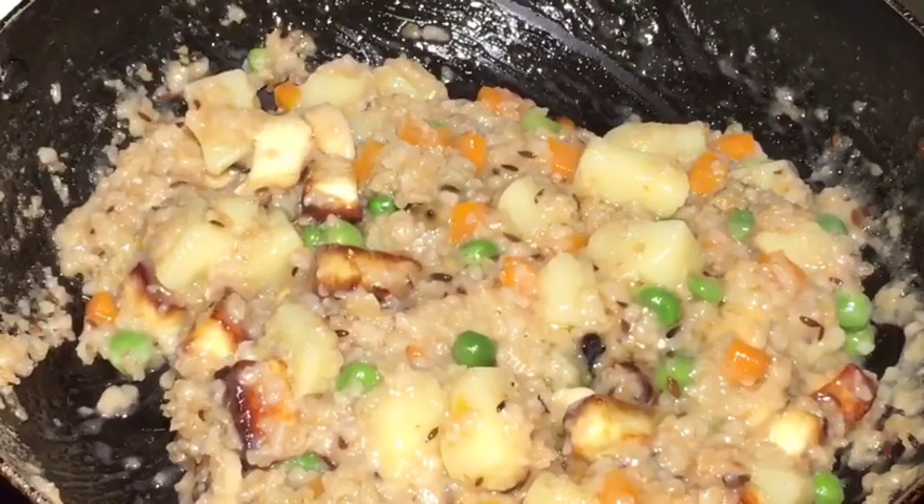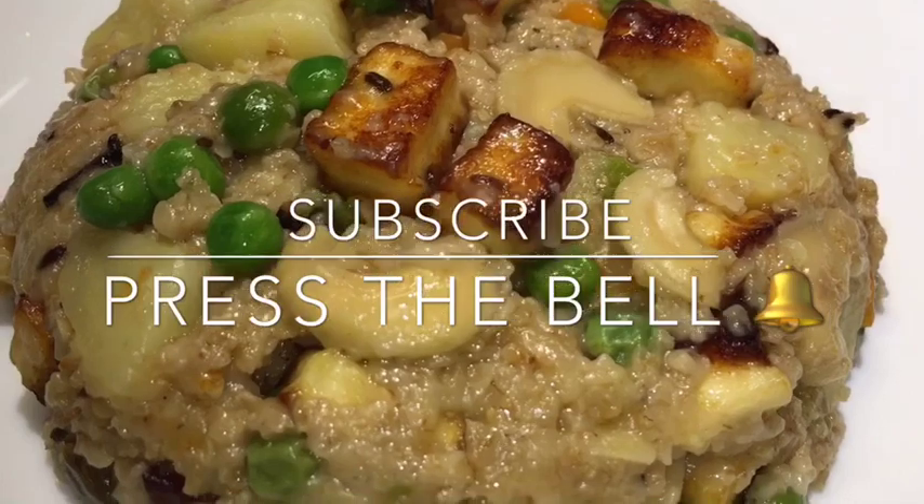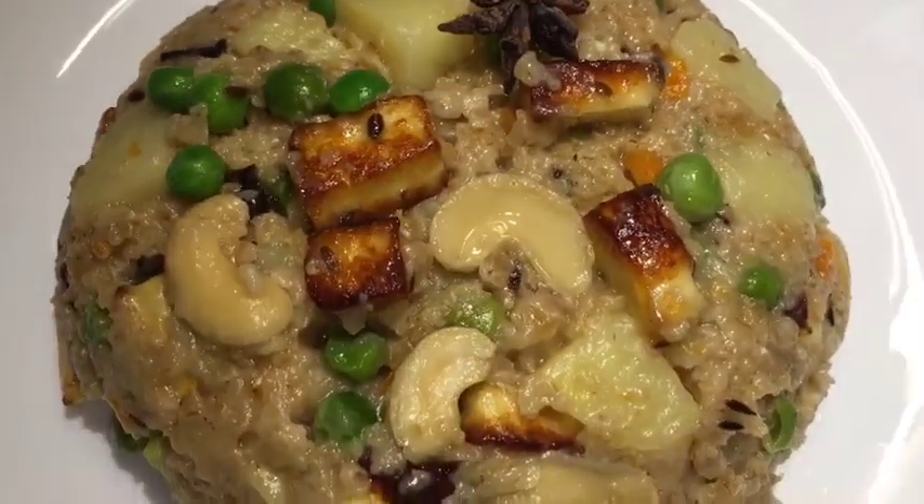And you are done. Stay tuned for more recipes. Please subscribe to my channel.